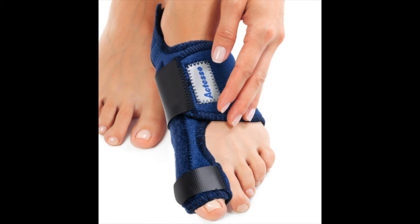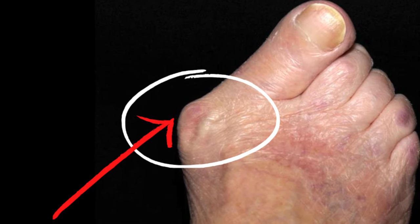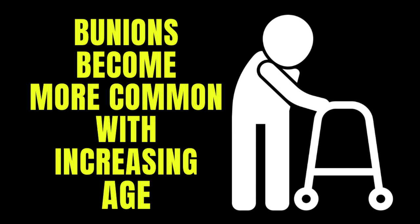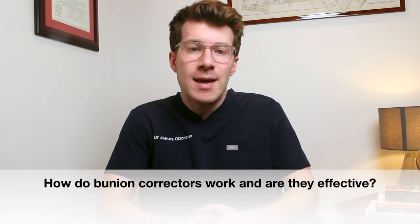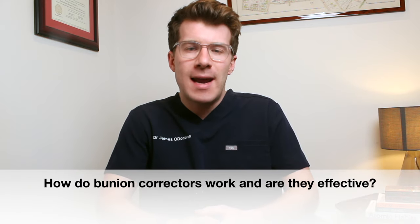In this video we're going to explore the evidence as to whether or not bunion correctors work. Bunions are bony bumps that form on the side of your foot at the base of your big toe, and they can develop over time when your big toe tilts towards your other toes due to repetitive stress. Bunions are actually really common and they become more common with increasing age, and some people choose to use bunion correctors to straighten the big toe. Some people find that they help to reduce pain, but how do they work and do they actually work?